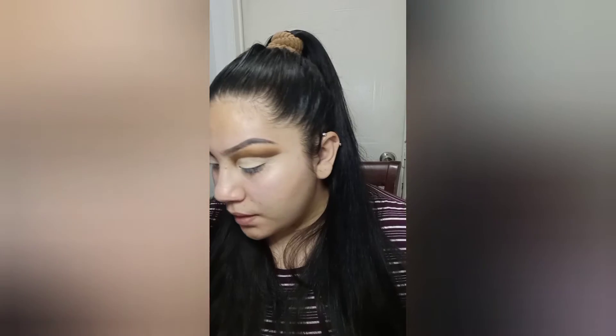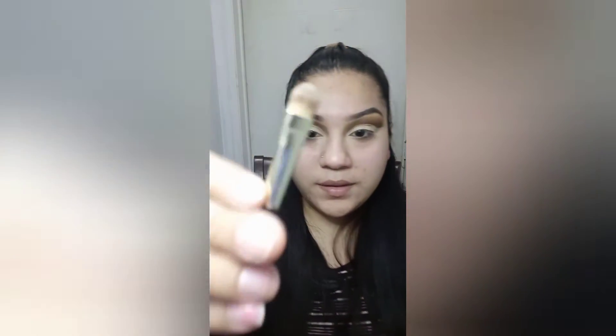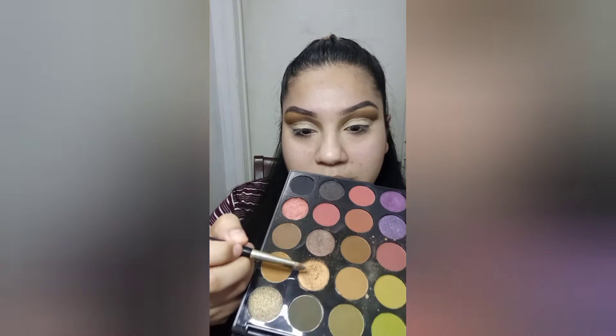Okay, so I did the other eye. Now I'm going to grab a flat brush — I'm going to grab this one, I have no idea where this is from, but a little thin brush like this — and I'm going to go into this color right here.